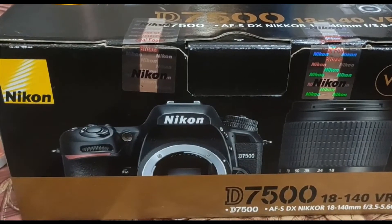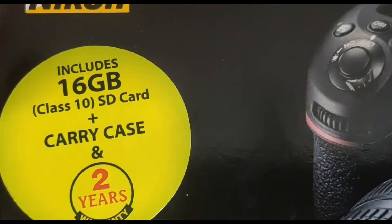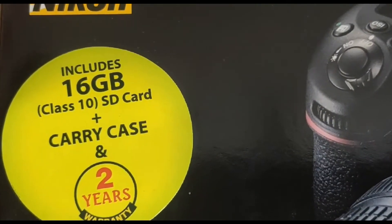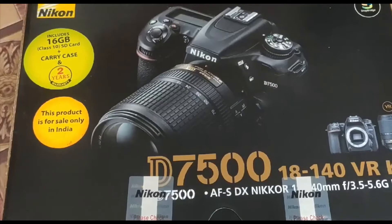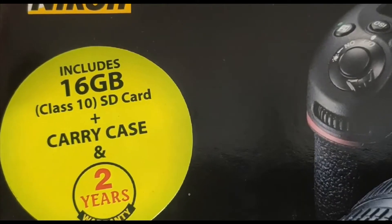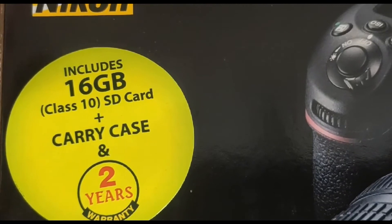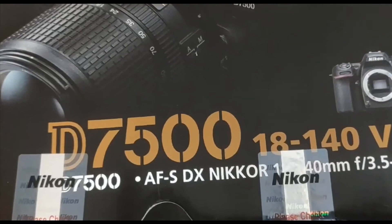A memory card is included and it comes in one pack. Many people have already seen it opened online, but I am opening it today for review so you get the details. It comes with a 2-year warranty. Its price range is around 75,000 to 90,000 rupees.